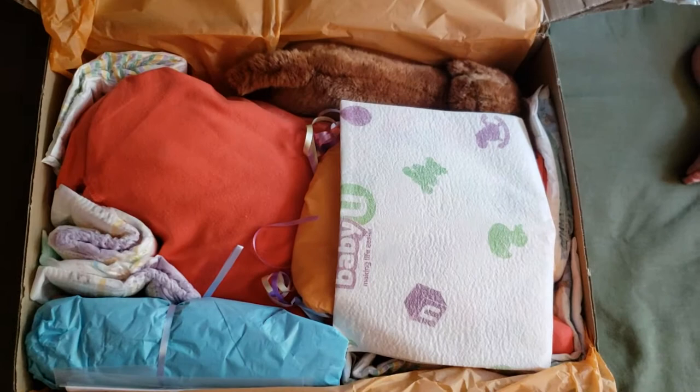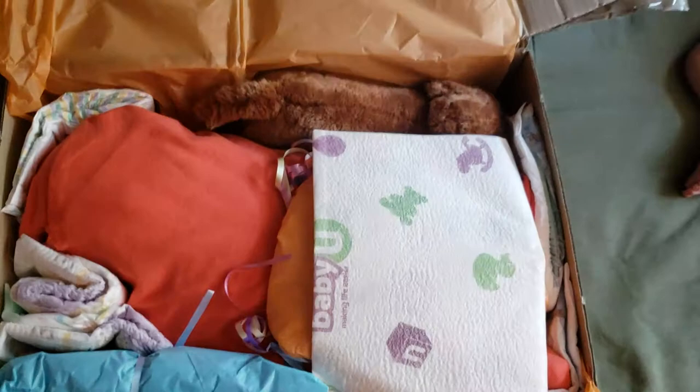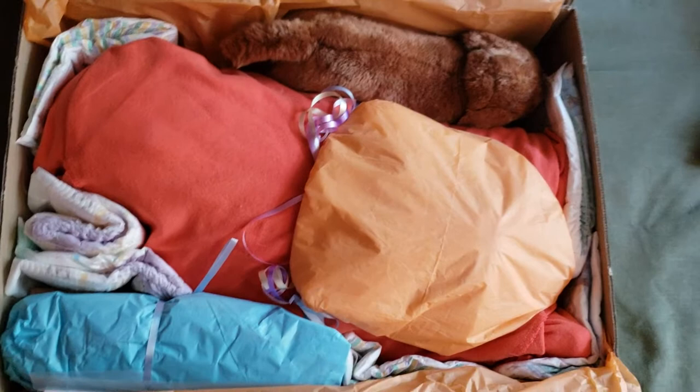Oh my goodness, look at how nice this looks — gorgeous! Miss Parker is waiting for her sister's arrival. It's like a little changing pad — this is so cool! Thank you, Nikki, that's going to be awesome for photos as a photo prop.